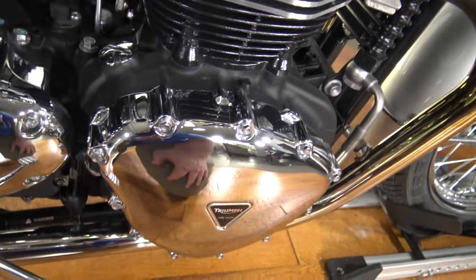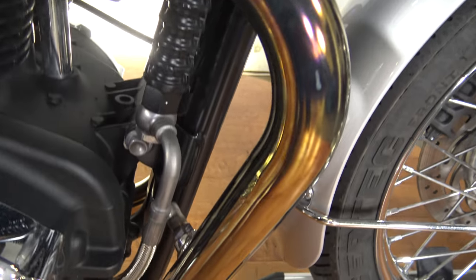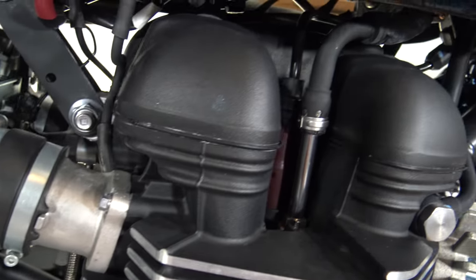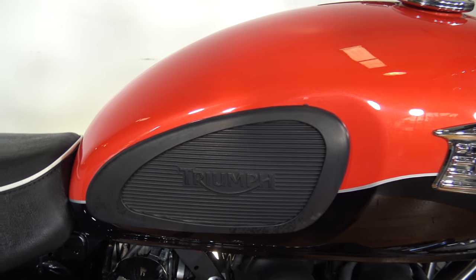Of course you've got your chrome engine covers. Here's the parallel twin motor — you can see your exhaust coming out the headers. It's a good-looking motor. I really like this color; of the available options, this is probably the one I like the best.